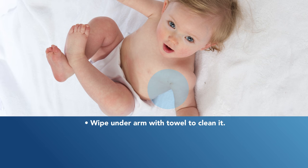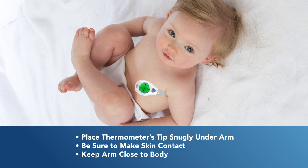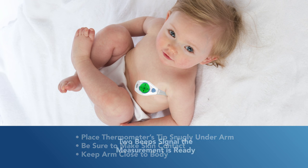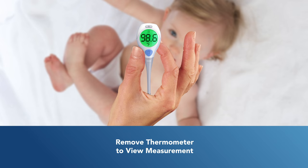For an underarm measurement, first wipe the underarm with a towel. Next, place the thermometer's tip snugly into the underarm and touching the skin. Keep the arm close to the body. The thermometer will beep twice when the measurement has been made. Remove the thermometer and view the temperature measurement on the display.